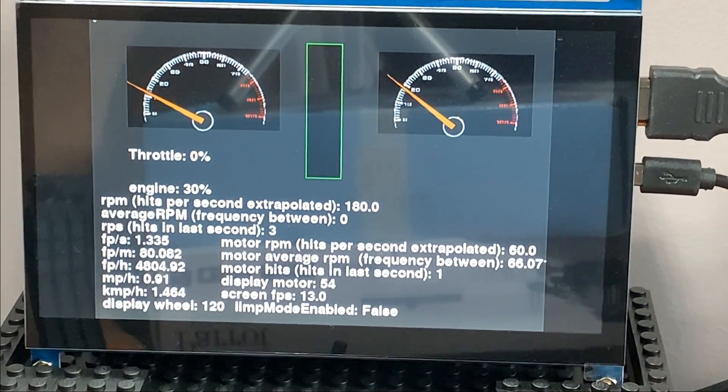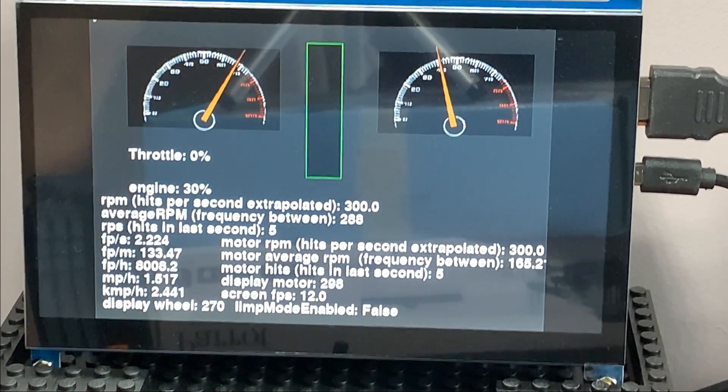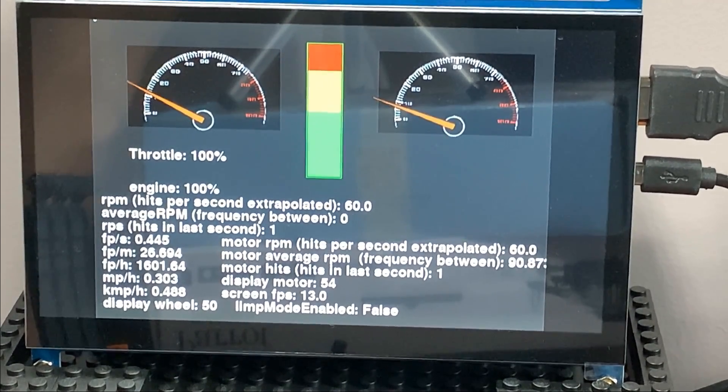On the gauge cluster I have information like how far the pedal is pushed, RPM for the motor and the wheels, and different metrics like feet per second, feet per minute, miles per hour, and kilometers per hour.